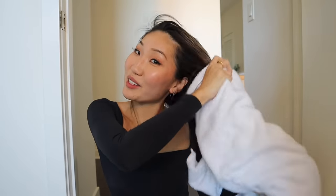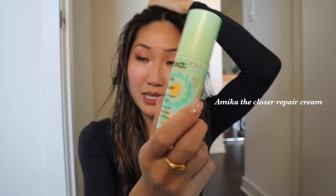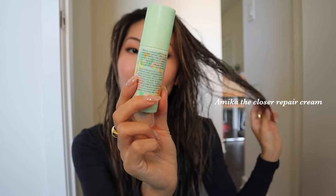Starting off with my wet hair — I just washed it — I'm going to use a little bit of the Amika Closer Instant Repair Cream. I feel like this just helps with the heat and making my hair feel a little bit softer. Then the first thing I do is blow dry. I've been loving the Dyson Airwrap blow dryer — it blow dries really fast and I feel like my hair feels less damaged.